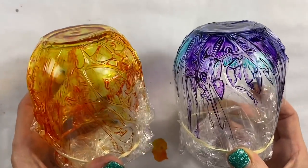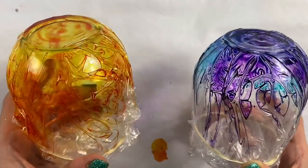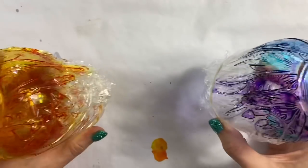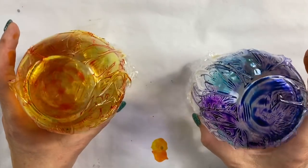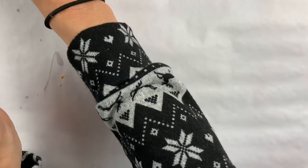We are going to let these cups sit for about five days to make sure the ink is dry underneath that plastic. Now we're going to jump on and start with the glitter section — the glitter cup done in a similar style.